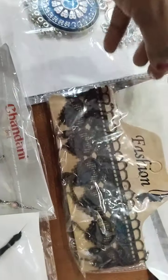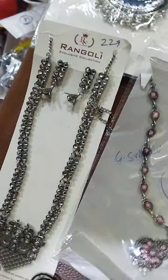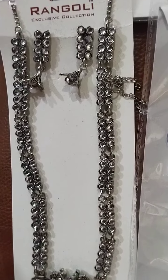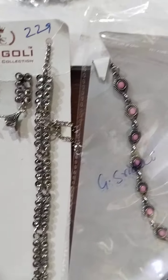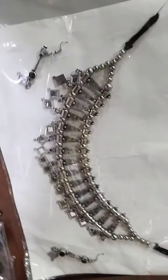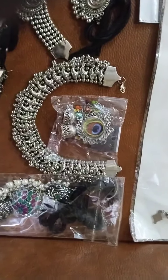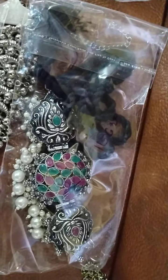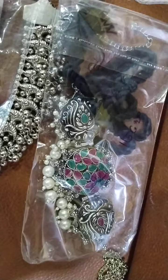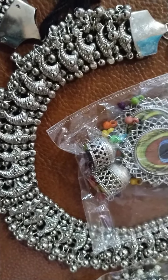This is a trending neckpiece, only for 65 rupees. This long neck set with a box, white stone in pink color — 149 rupees. This simple neckset and this heavy neckset are also only for 149 rupees. These are German silver chokers, made of brass, and there is also a fish choker.